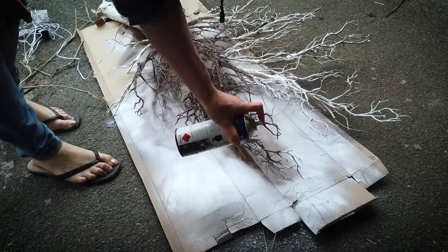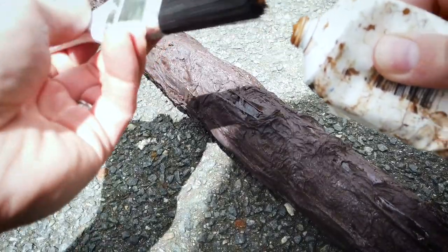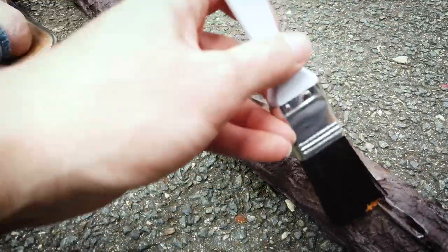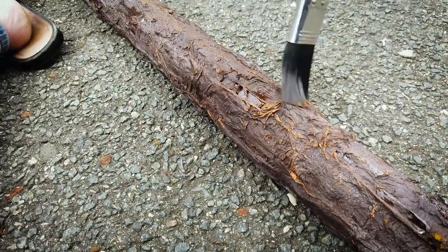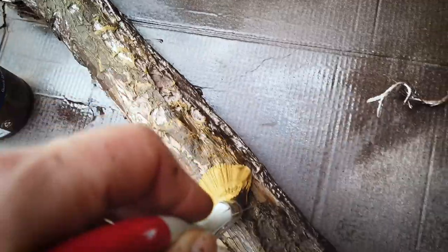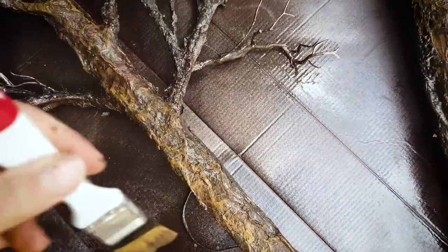Once you get that spray or acrylic on, let it dry, then take a dry brush with different shades of brown and streak some of that color across it. Use darker browns in the creases to really create a gnarly texture, and then take some lighter browns on the very top of the texture to create highlights on your branches.